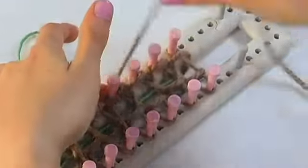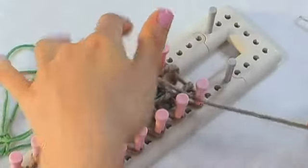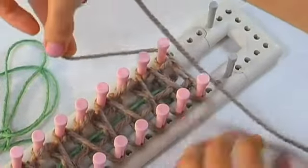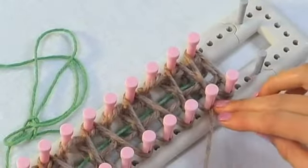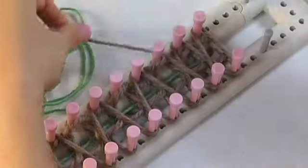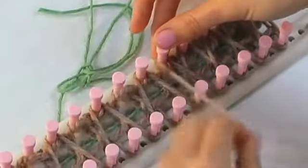Make sure you're not pulling the yarn too tight. When you get to the end of the row, you'll turn around and wrap around that last peg and come back to the second peg on the opposite end, and you'll keep zigzagging around until you get back to where you started.